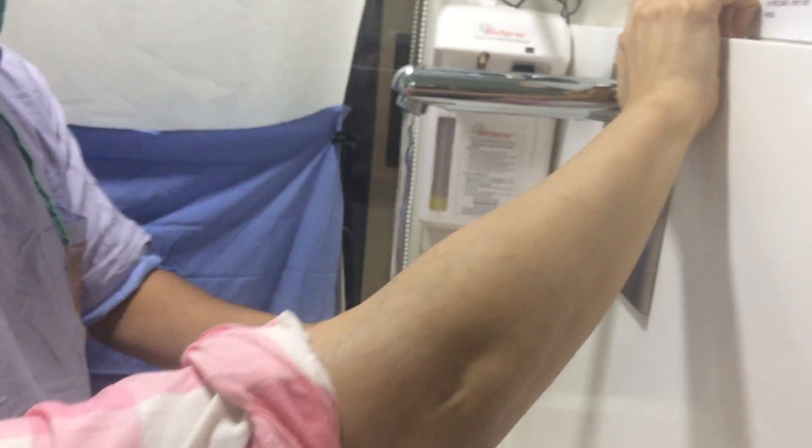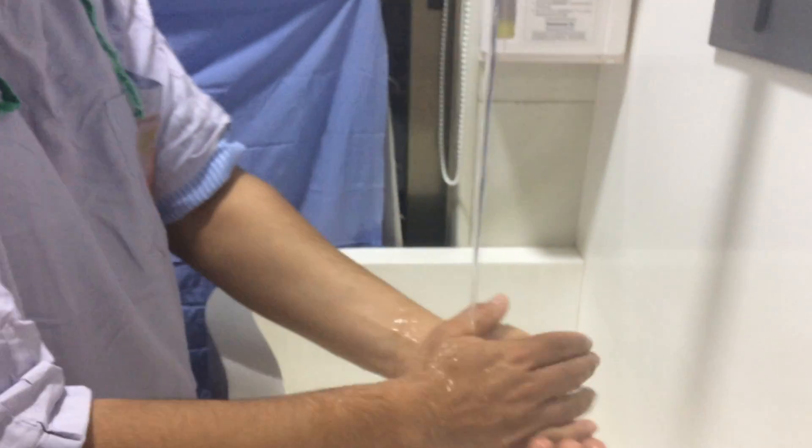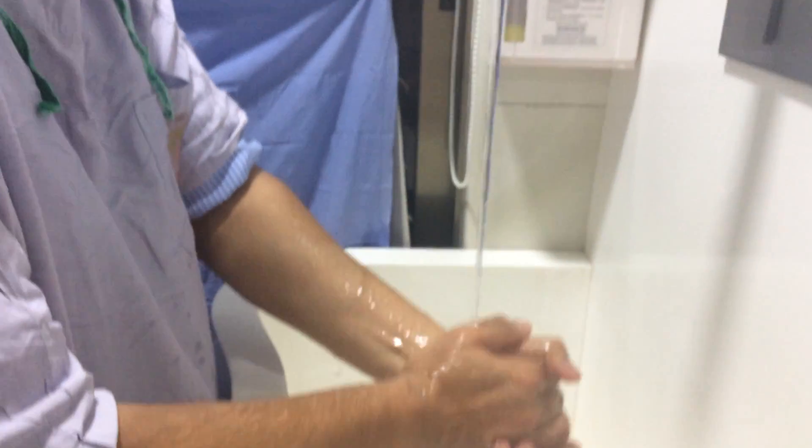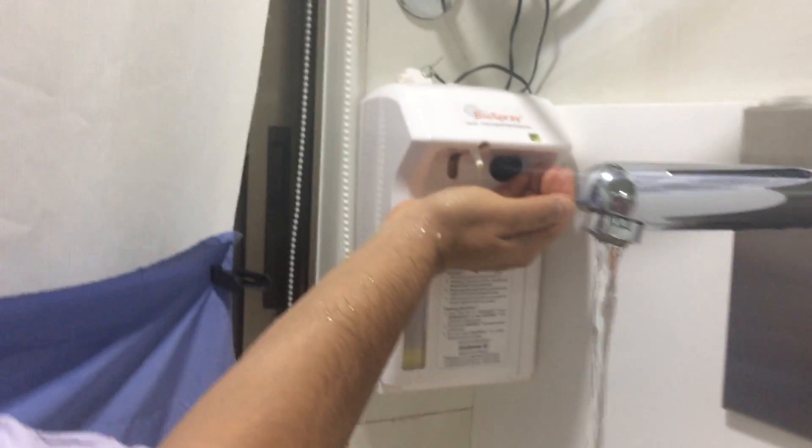We will see how we start hand washing. First we will remove all the rings and watches, keep our nails trimmed, moisten our hands up to the elbows, and the sleeves are rolled above the elbows.